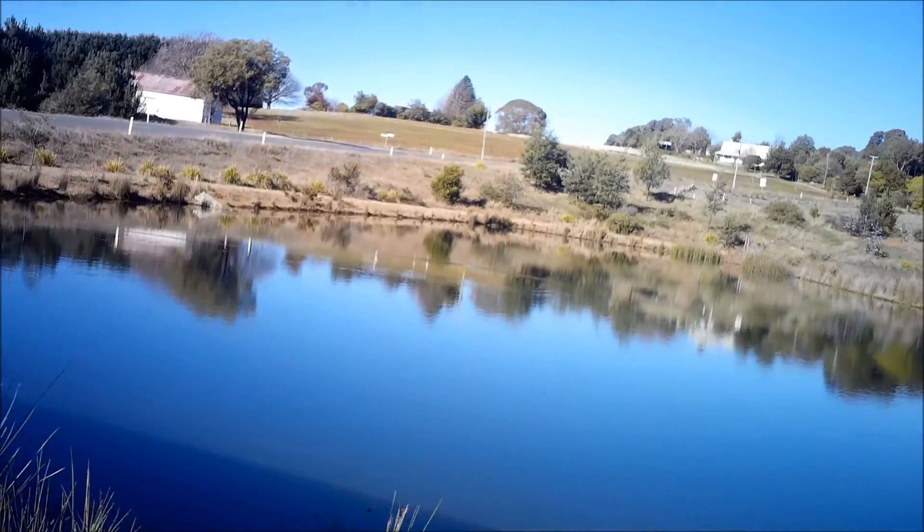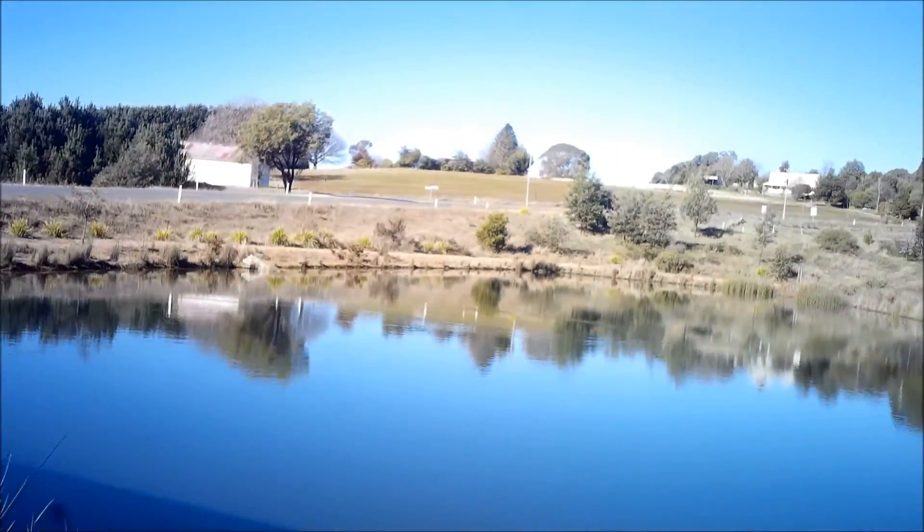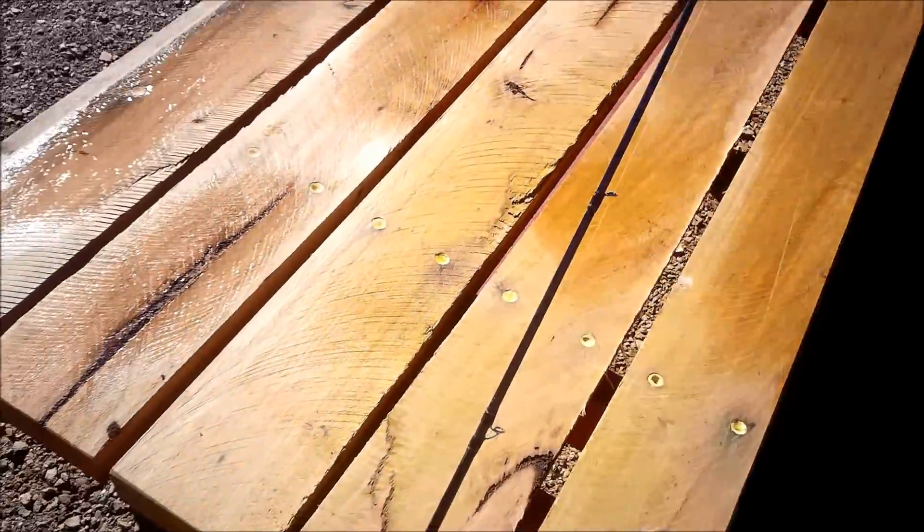I'm just going to play with the bathymetric mapping on my GPS, on my Deeper Pro Plus unit.